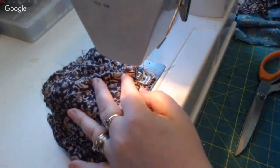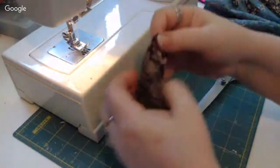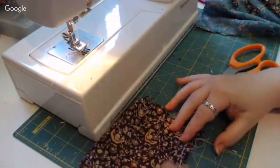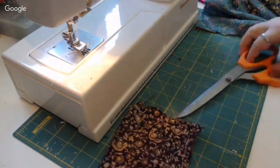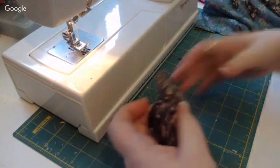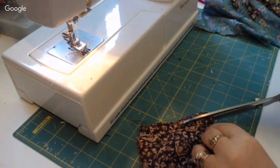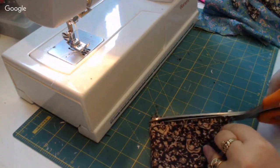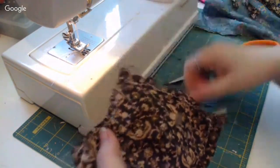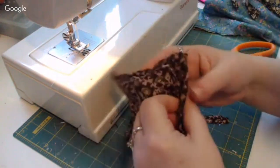Make sure your needle is always down when you lift your presser foot and rotate your project - the fabric won't mess up because the needle stays down and holds it in place. You have to make sure your needle is down when you flip your project. Now we've sewn the two sides because we folded it. Trim off all the strings hanging off, then the bottom edge has a lot of fabric so cut it shorter so when you turn it inside out there isn't so much bulk at the bottom. Clip the corners on an angle - that causes less bulk in the corner.